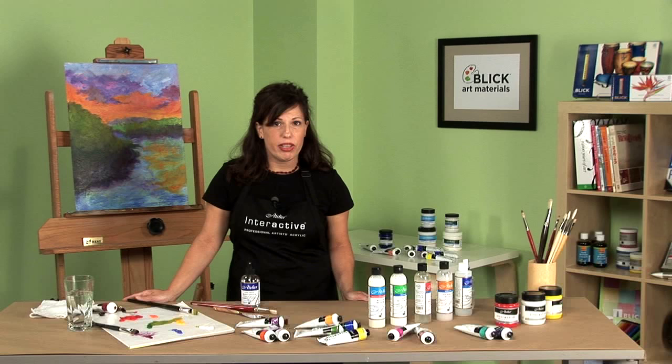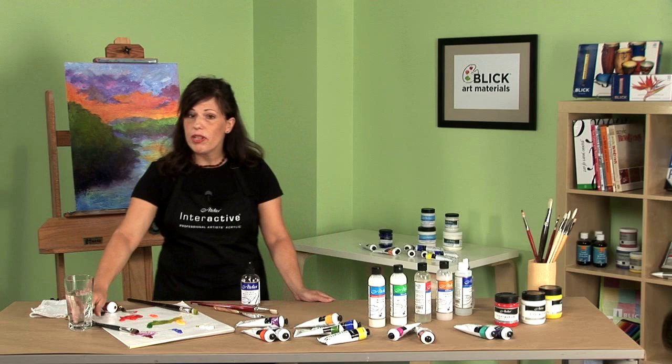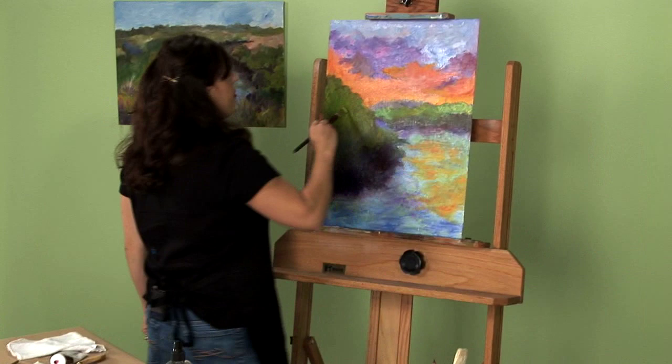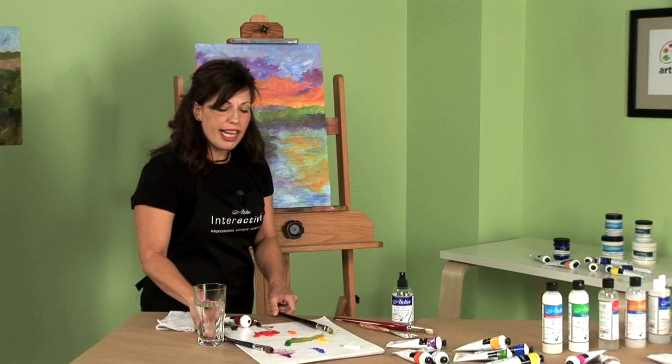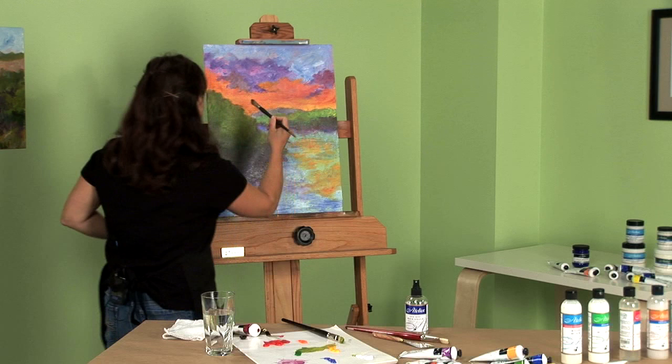Simply by using a water sprayer to replace some lost moisture. How does this work? It's pretty simple. Interactive doesn't form that immediate hard shell like conventional acrylics because it cures over time. Interactive will go through a unique drying process — from a nice wet stage, to a tacky stage, and then what we call touch dry, until it cures. It's at this touch dry stage where artists can use all their traditional acrylic painting techniques.